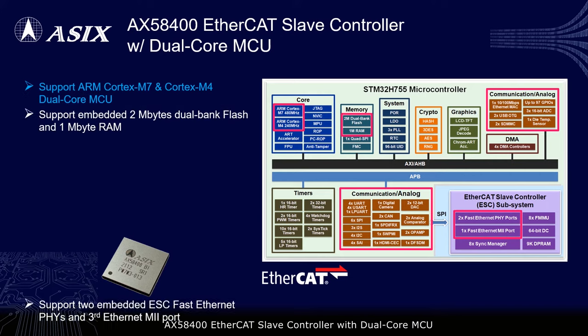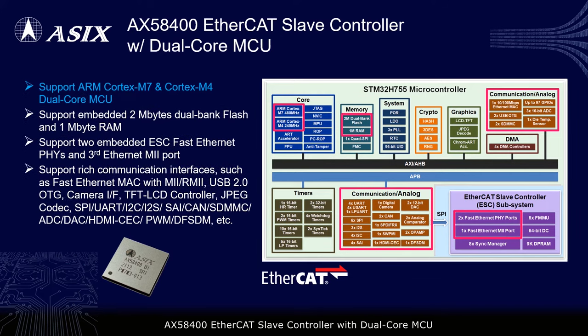AX58400 EtherCAT slave controller with dual-core MCU is equipped with the highest performing 480MHz ARM Cortex-M7 core and 240MHz ARM Cortex-M4 core. It is suitable for various high-performance EtherCAT slave applications.